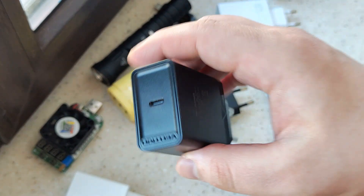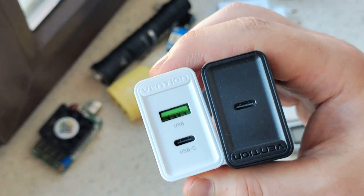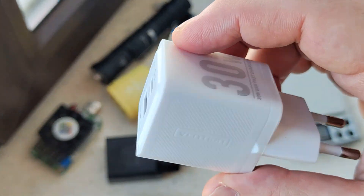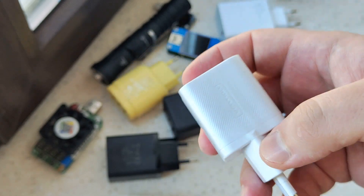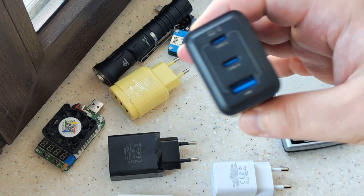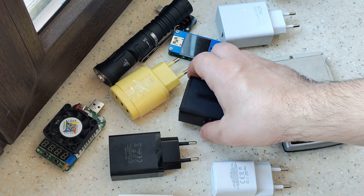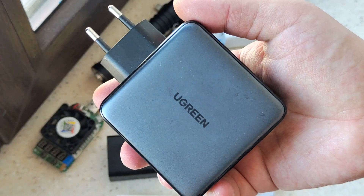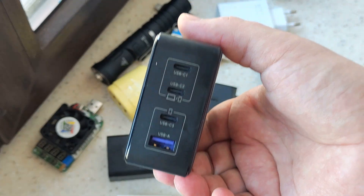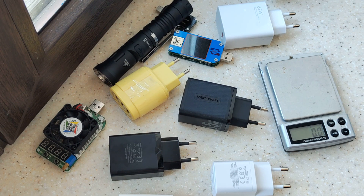In my opinion, those ones maybe can be useful. If you want to charge only one device, this one works. This one looks interesting as a portable option when you want to charge two different devices with absolutely small size. This one is more interesting as a full charging system for a couple of different devices. I reviewed this one a couple of days ago — if you want to charge your notebook at 100 watts or more plus something extra, this one can be your choice. I'll leave links in the description.